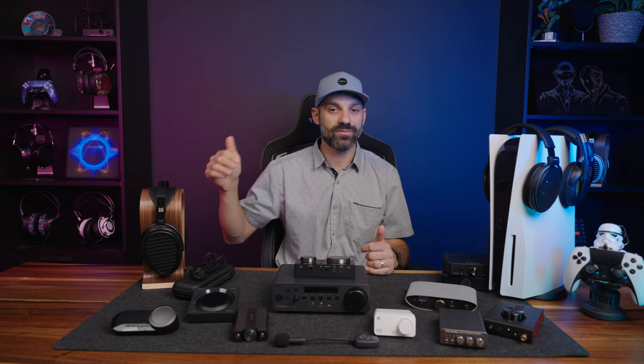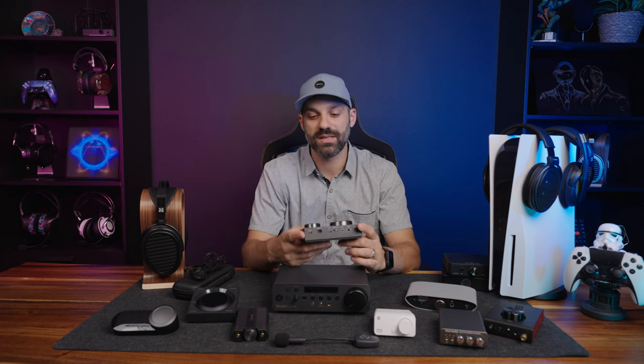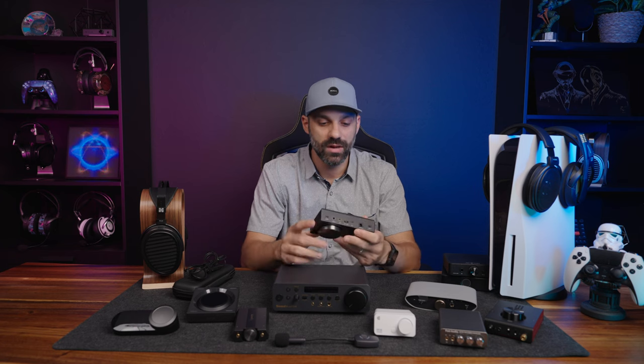Moving up to the $100–$130 price range, you have some killer options, and this is kind of where you get diminishing returns after this price point because there's just so much good stuff to pick from.